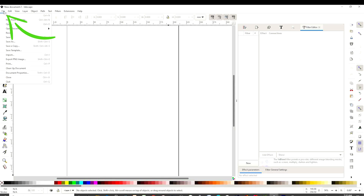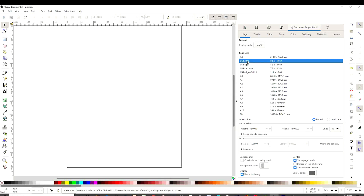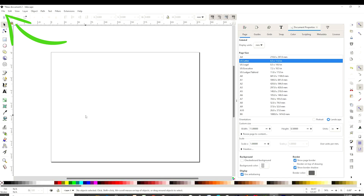Let's go to File, Document Properties, and here we're going to select the size of the paper we're going to be printing. In this case, I'm going to be working on Letter Size and on Landscape. Now I'm going to insert the images I'm going to be working with.